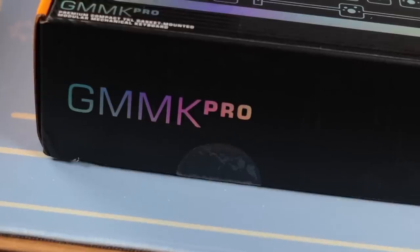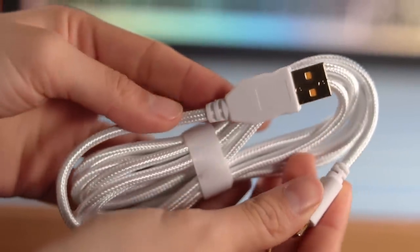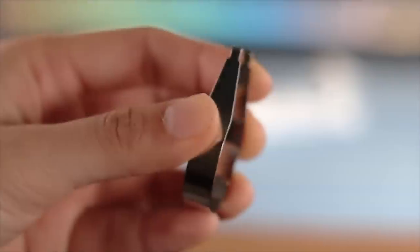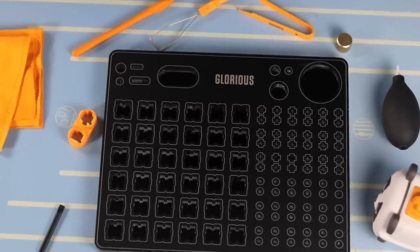Inside the original GMMK Pro packaging, you get additional gaskets, a USB-C cable — it's white and braided — a plastic keycap puller, and a really small metal switch puller. None of those accessories are anything I would typically use. This is a bare-bones build, so you do need to provide your own switches and keycaps, though not stabilizers.